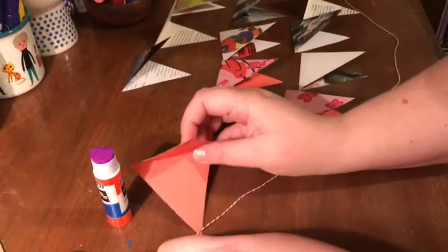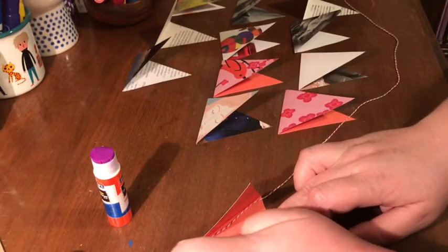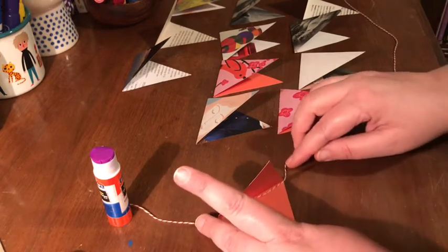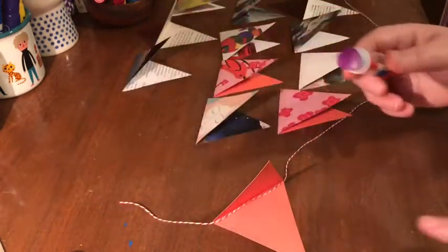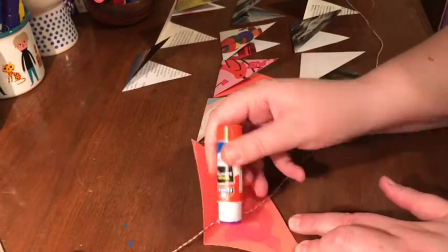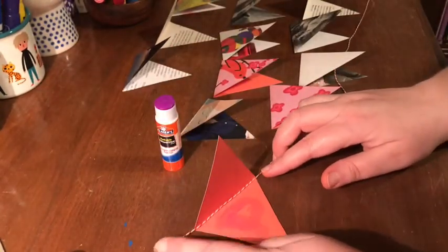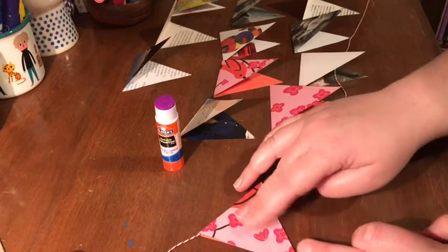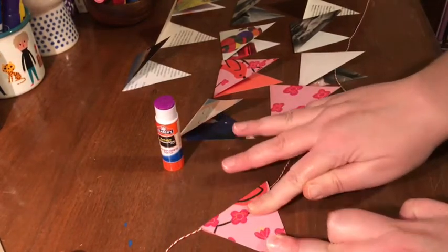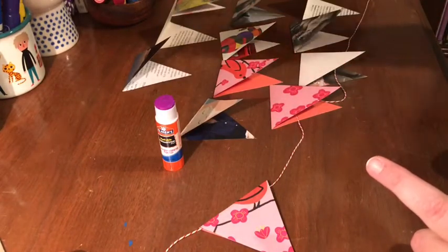Starting with the first flag, I'm just going to slip that onto my string, leaving a little bit left over on the end so I can tie that around a little thumbtack or something to display it. Then I'm just going to get a good swipe of glue stick and press that together to seal it. Now we're ready to just keep going and adding all of our flags on.